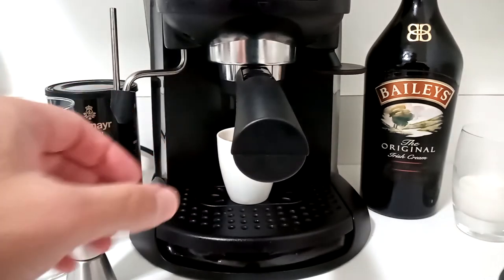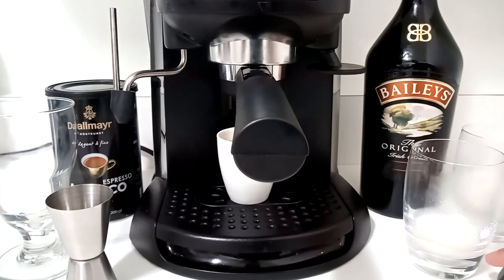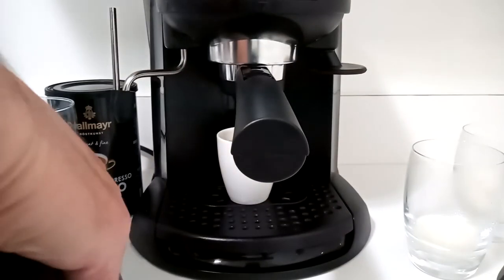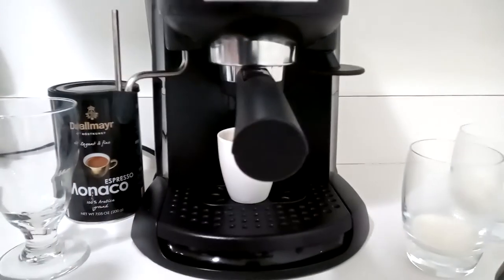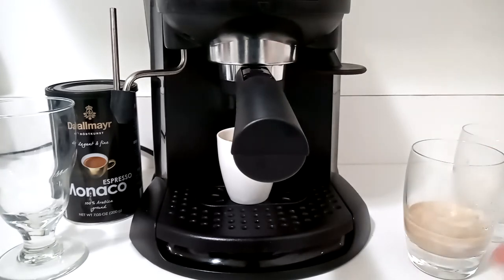To froth up the Baileys — since it has a little bit of alcohol in it — just to help it a little bit and also to help the coloration and make the drink look fancier, I'm putting about one to two tablespoons of half and half in here, and then about a shot of Baileys. You can season to taste, as they say. It goes right in like that and I'm just going to froth that up real quick.